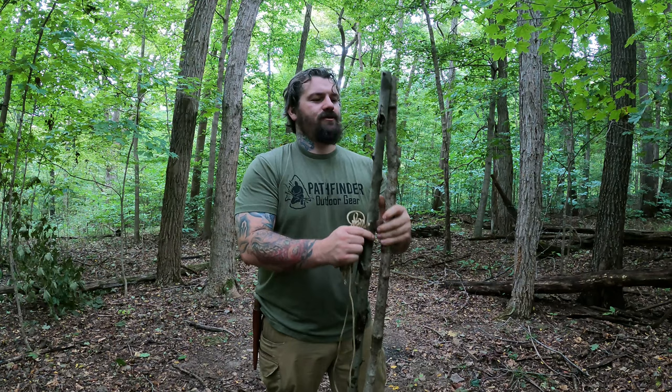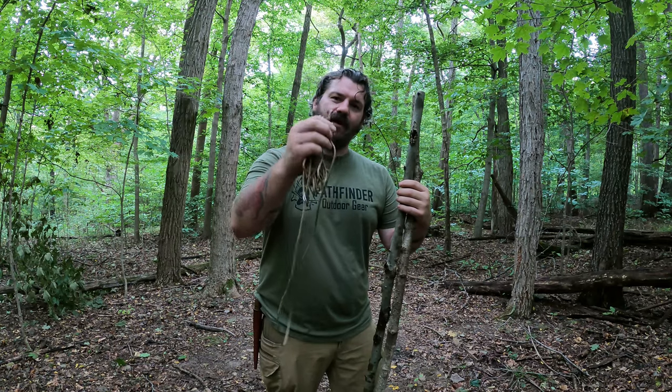Hello friends, I'm Tony Powers with the Pooter Stomper channel and instructor at the Pathfinder School. In this video I'm going to show you guys how to make a free-standing plow point shelter, or a free-standing wedge as it's also known. To build this shelter all we're going to need is two sticks approximately five to six feet in length, about an inch in diameter or so, we're going to need some paracord — I have about 25 feet here — and we're going to need a tarp.